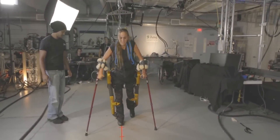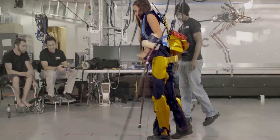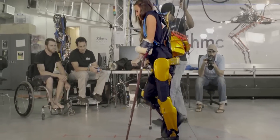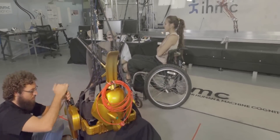It's a more compact device in terms of width, so the user can go through narrow passageways. The device is also more productized in the sense that it doesn't have exposed wires, and it's easier to adjust so that a user can be fitted in about 15 minutes.